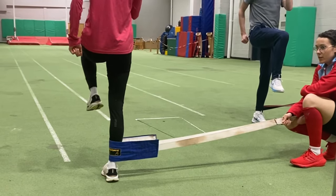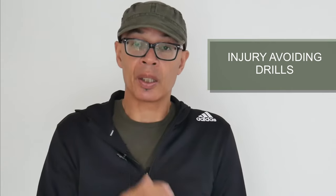How do you avoid injury? I'm going to show you quite a few drills and exercises that you can easily incorporate into your warm-ups that are going to do just that.